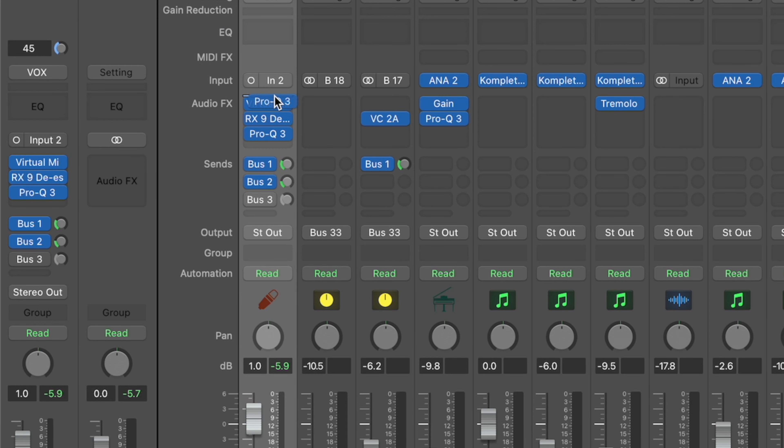One last thing to note on the EQ: you should really have the EQ before you do any type of compression. Let's go move this before those compressors. So even with the next two methods, I'm going to want to keep that high-pass filter on here. Usually if I did any corrective EQ or cuts, I would also leave those on. But for the sake of showing you, I'm only going to keep the high-pass filter on there.